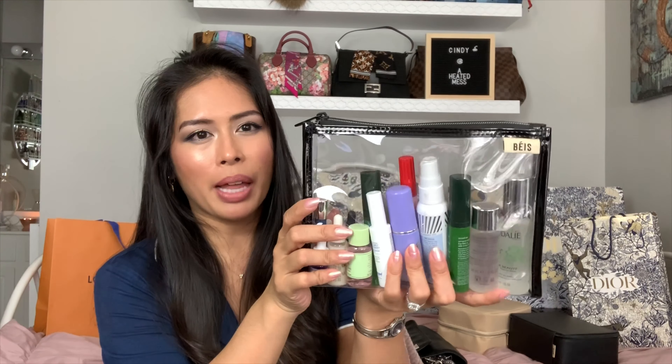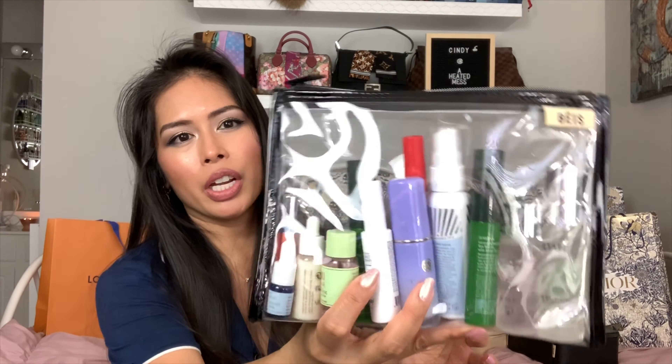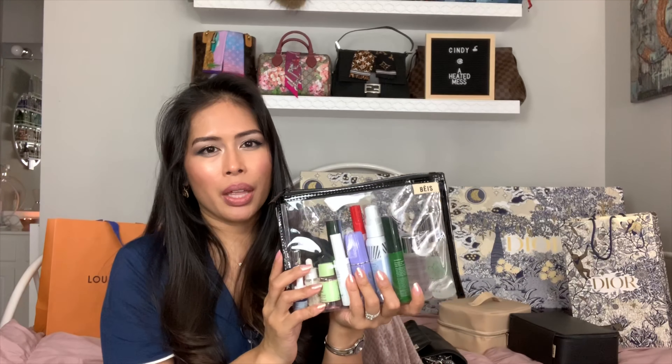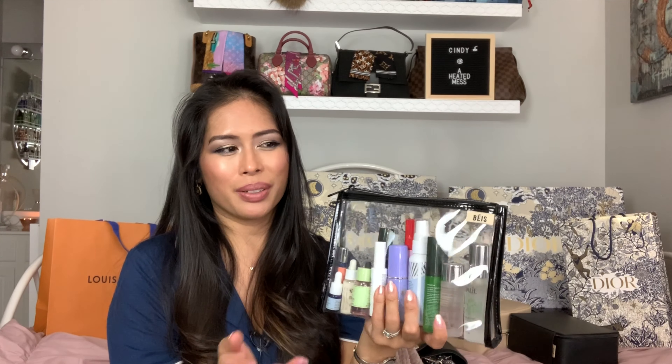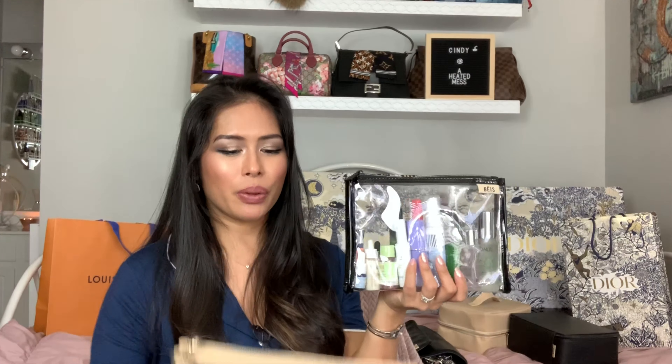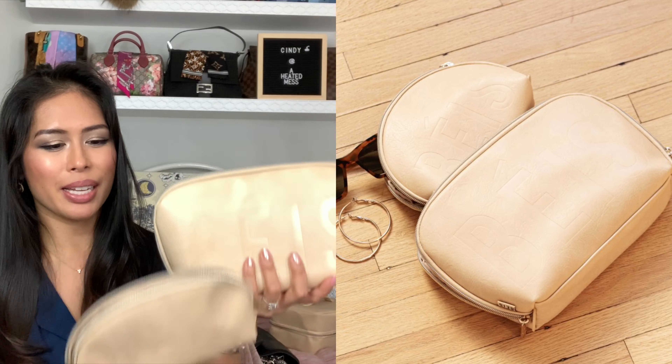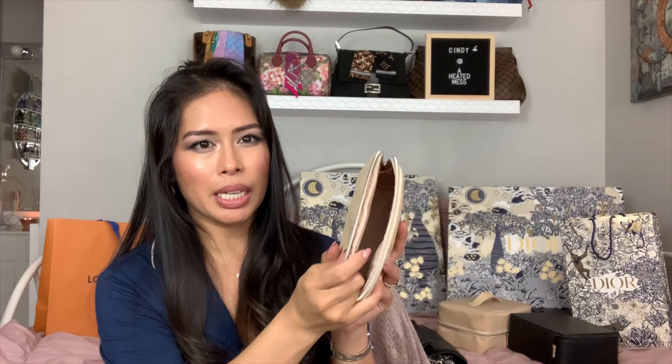This is the hanging cosmetic case. I am a huge fan of the regular cosmetic case — I have it in two colors. Because I haven't been traveling, I use this to hold all my nail care stuff. It's kind of like a train case with a handle on the top, and it all folds out and hangs right here. When you're able to travel, this is great because if you have a small bathroom space, you can hang this by the sink and have all your toiletries there. I keep all my nail care stuff here — cuticle scissors, nail cutters, nail files.